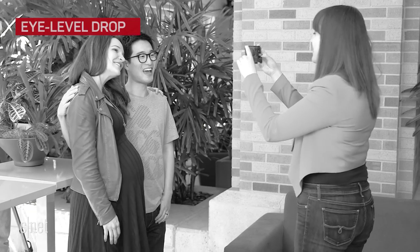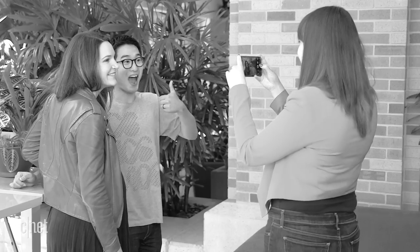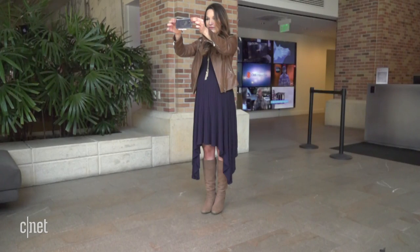Unless you're into selfie sticks, you'll probably be taking most of your pictures at around eye level. And if your phone is as smooth as the S8, keeping a steady grip can be tough. Let's set our next drop at five feet.